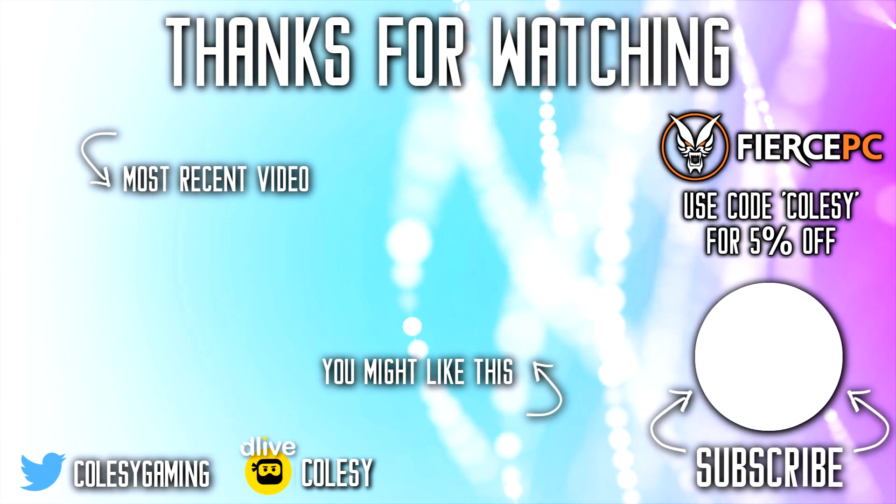Thank you Touch Portal for sponsoring this video — I super enjoyed making this and would love to work with you again. If you haven't already checked out Touch Portal, go check it out — I'll put a link in the description. I also have previous videos explaining how to set it up with OBS, and I'll link those too. If you do go and buy a tablet to do something similar, let me know on Twitter — I'd be really excited to see your setups. See you guys next time, bye!